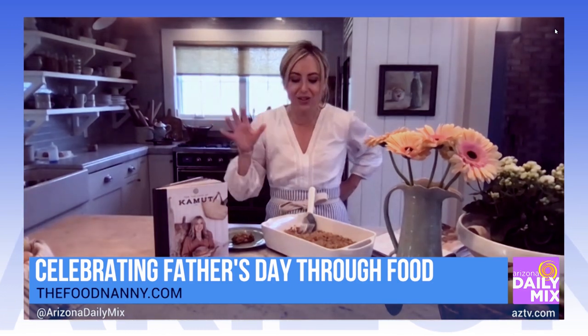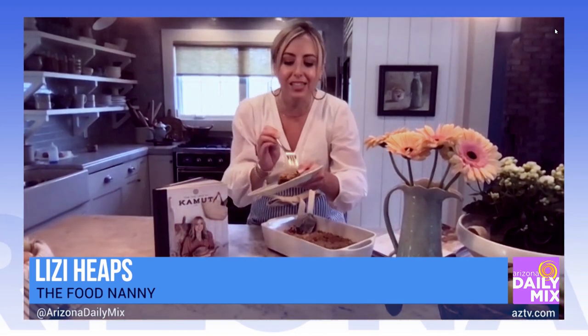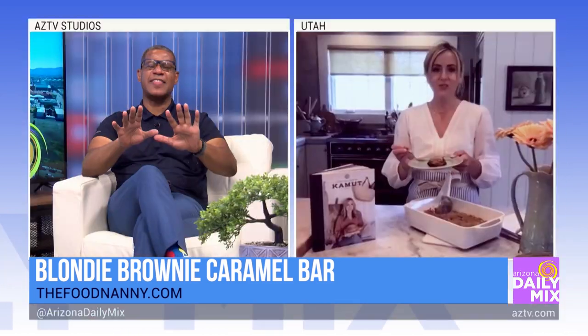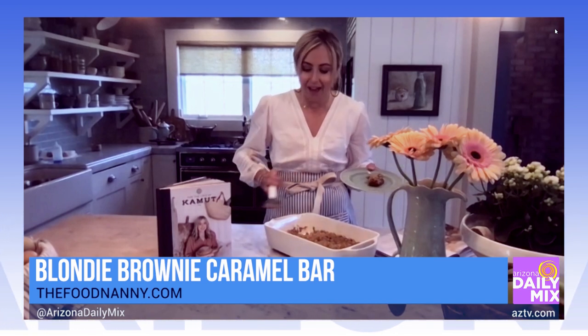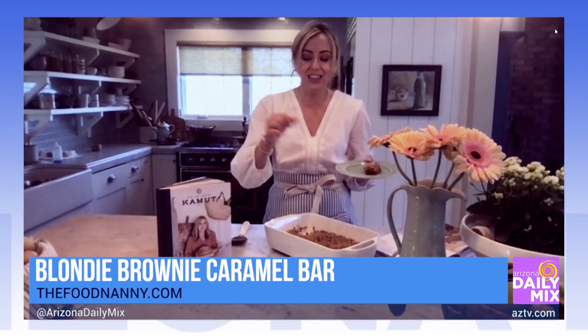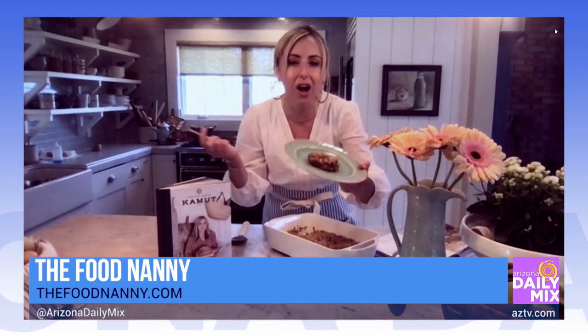Everybody wants to eat delicious, yummy food. With the starter kit you get the book and the flour, and you're making all of these yummy things. I don't know a man that doesn't die for this dessert — it's our Blondie caramel cookie bar. Who doesn't like a cookie with caramel and chocolate? You're just making a normal cookie bar: brown sugar, butter, flour, baking soda — super simple. You make a layer on the bottom, bake it, then melt your caramel with heavy cream and a little butter, pour it on top, add milk chocolate chips, add the cookie layer on top, and bake it. It is deadly. It is so good.